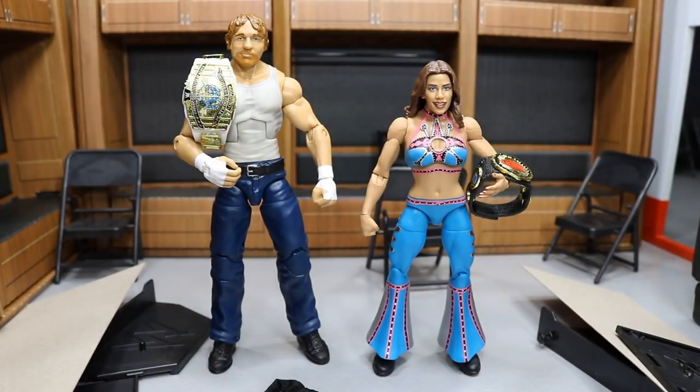Here we have Dean Ambrose and Mickie James out of their packaging with their accessories. And I think out of all the figures in the set, I think both of these have the best accessories — we get championship gold, and that's what I love to see.